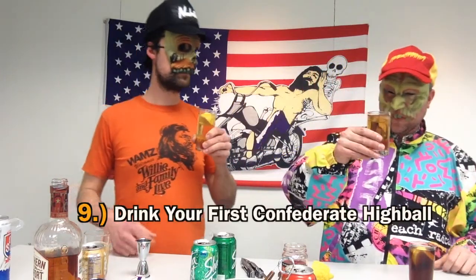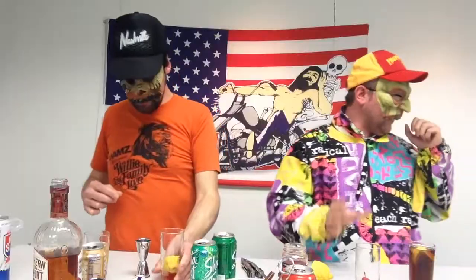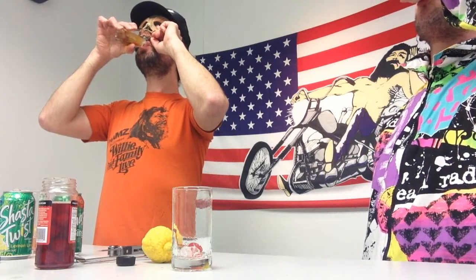Clink glasses with a neighbor. Step number nine: drink your first Confederate Highball. It's really delicious. Step number ten: drink your second Confederate Highball. It's really delicious.